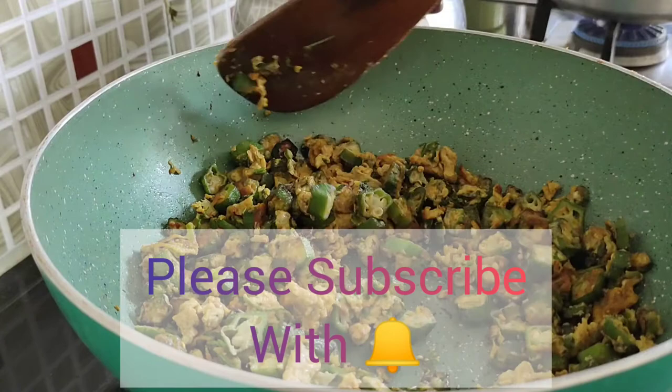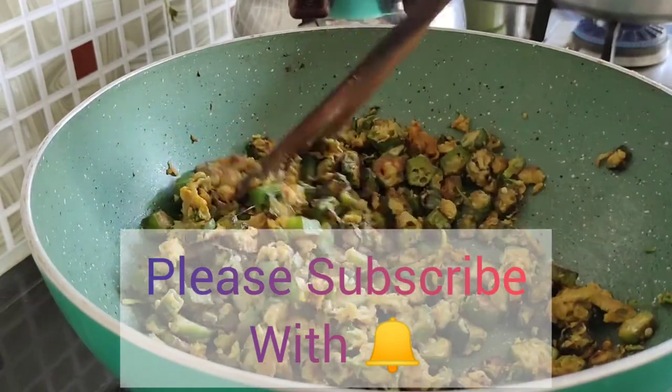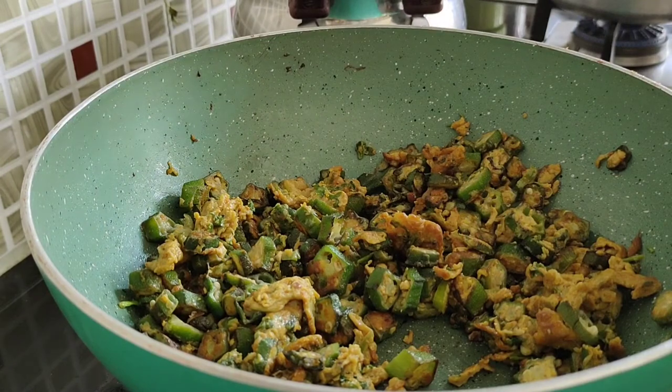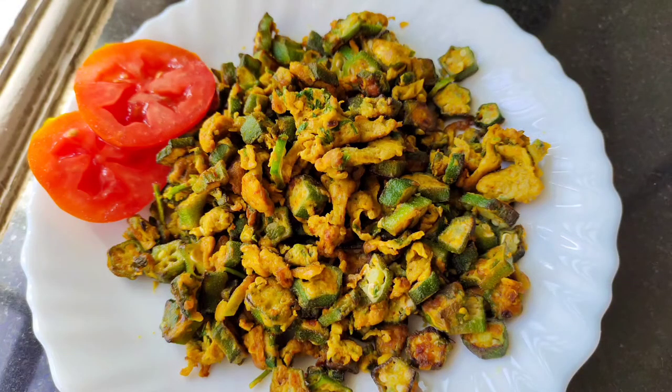Serve it along with chapati or dosa and you will enjoy it. I hope you enjoyed watching this video. See you again in my next video. Bye guys!